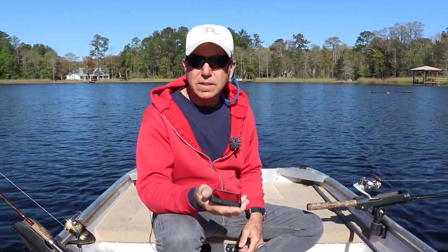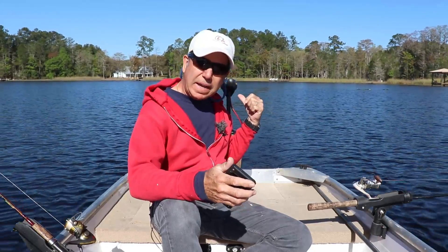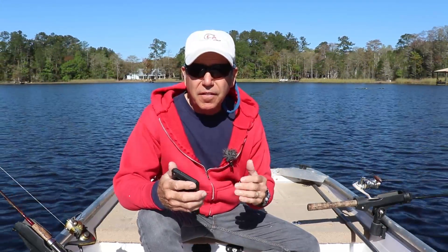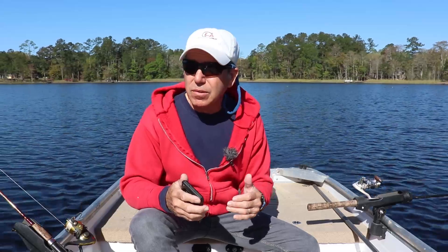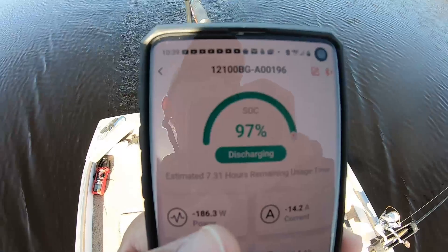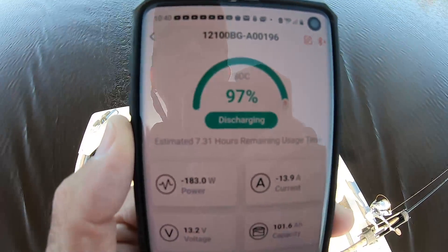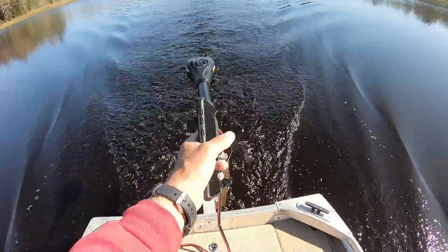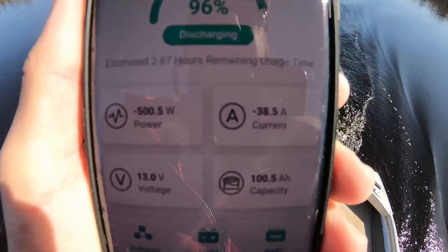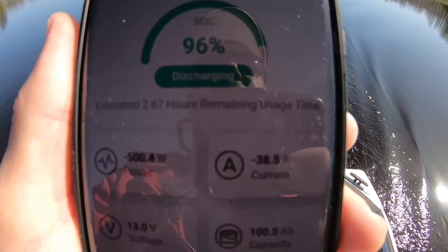I can also take a look at my GPS app on my phone to see how fast I'm actually going and how long it'll take me to get back somewhere. Using the hours of capacity I have, I can get a really good idea of how far I can actually travel — this really pools all this information together. The app figures out your amp draw and tells you right on the bottom line that we have 7.31 hours of remaining usage. No math needed. At full speed we're drawing right at 39 amps, and that drops our remaining hours to 2.6 hours — so I could run this thing at full blast for 2.6 hours right now. That's pretty impressive.